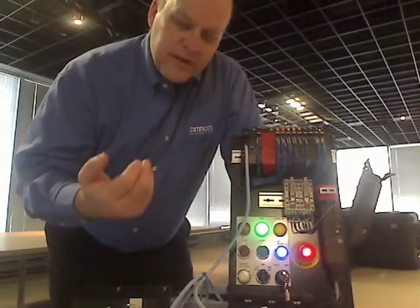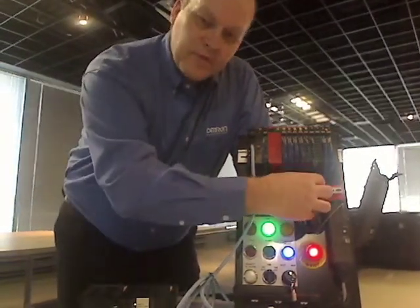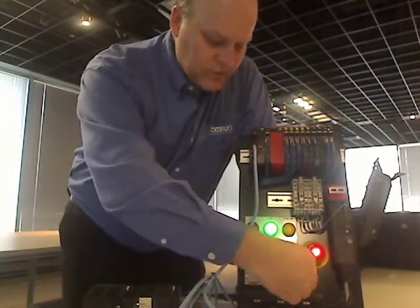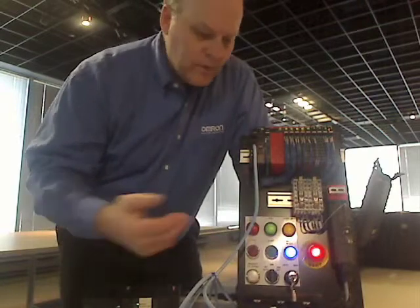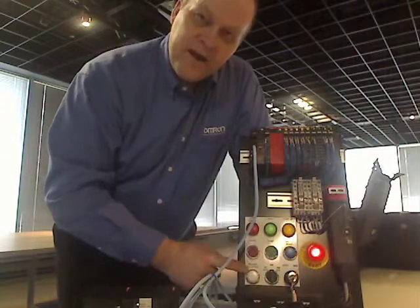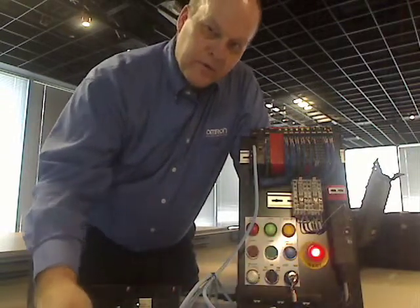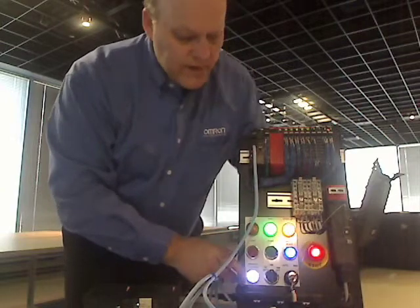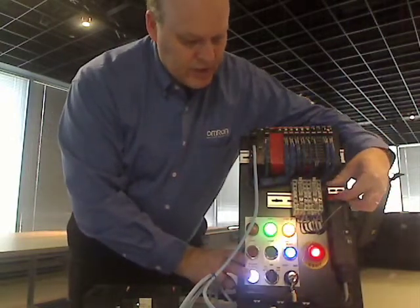But at the same time, I don't want to shut down the rest of my process. So what I can do is zone switch by going to manual mode — a five-second delay to tell the control system to stop. And then after the five seconds, it removes power from my servos, which would be connected by this cable. I can then go into that hazardous portion of my machine.